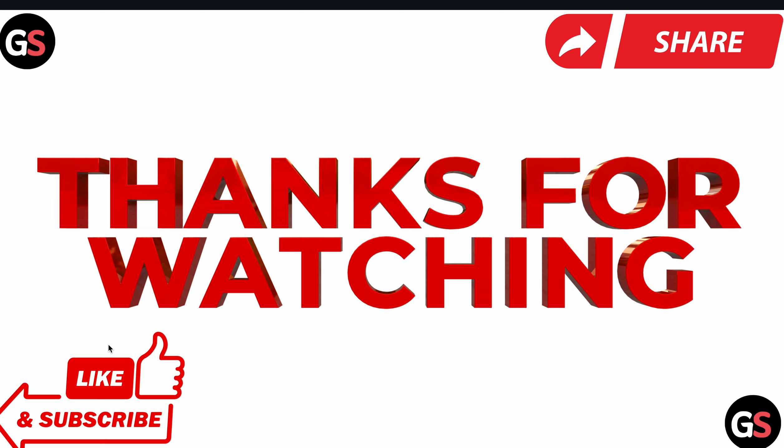This is the way for resetting your washer. Thank you, have a nice day, and subscribe to our YouTube channel for further information.